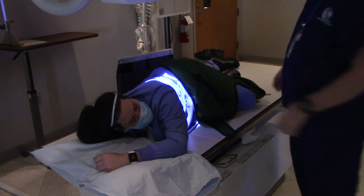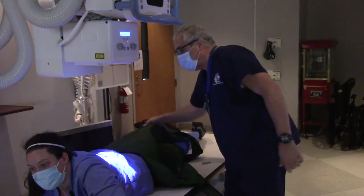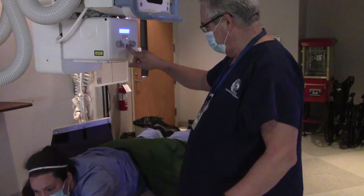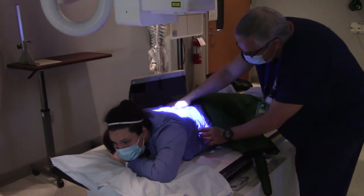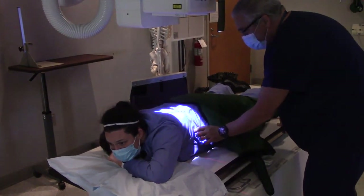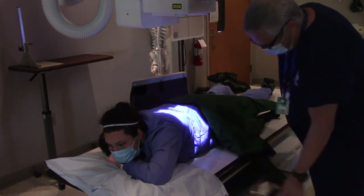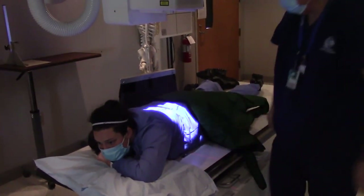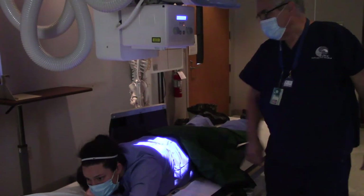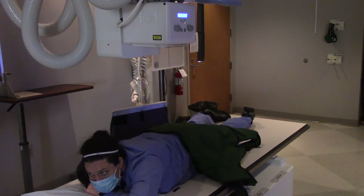All right, last but not least — PA. Some doctors want a PA image. A PA image of the stomach actually looks really good. So once again, we're going to find the patient's lower rib margin, go about two inches above that, and then aim. This time I'm going to use my left marker — put my left marker right there. Okay, patient, if you wouldn't mind, hold still. Take in a breath, blow it out, hold it out, hold still. Beep. All right, you can relax.